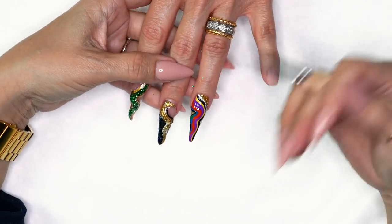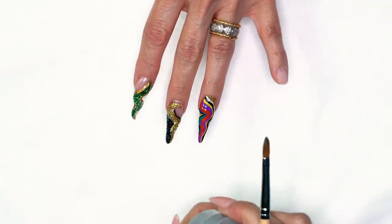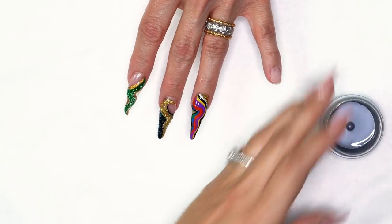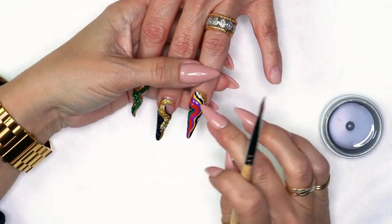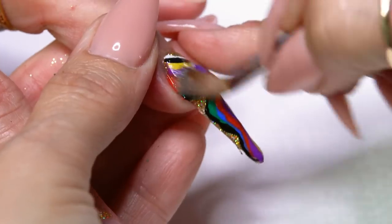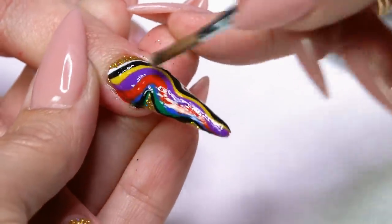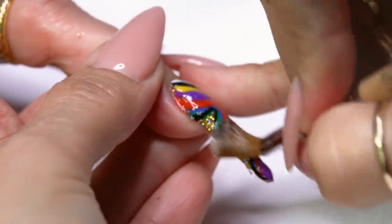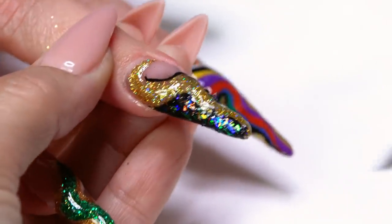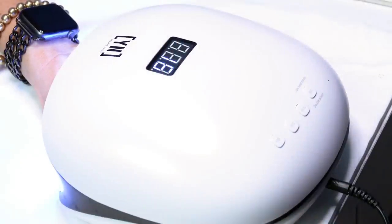Once I have everything in there that I'm going to encapsulate and paint, I'm going to take my base on the ones I used Mission Control on. Mission Control cures kind of smooth, so I want to add base — base holds on very well to it and makes it sticky again so my next layer will hold on very well. This is a great tip, especially when you're painting with Mission Control. I'll flash that for 30 more seconds, and then I'll start encapsulating them.